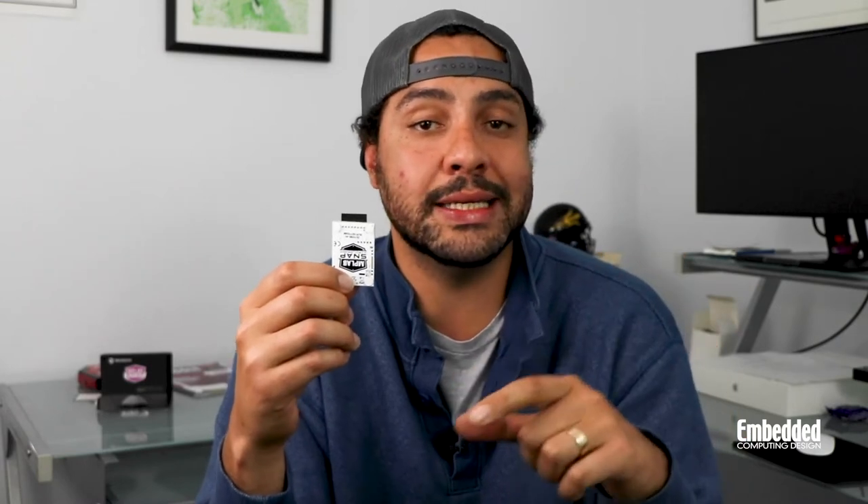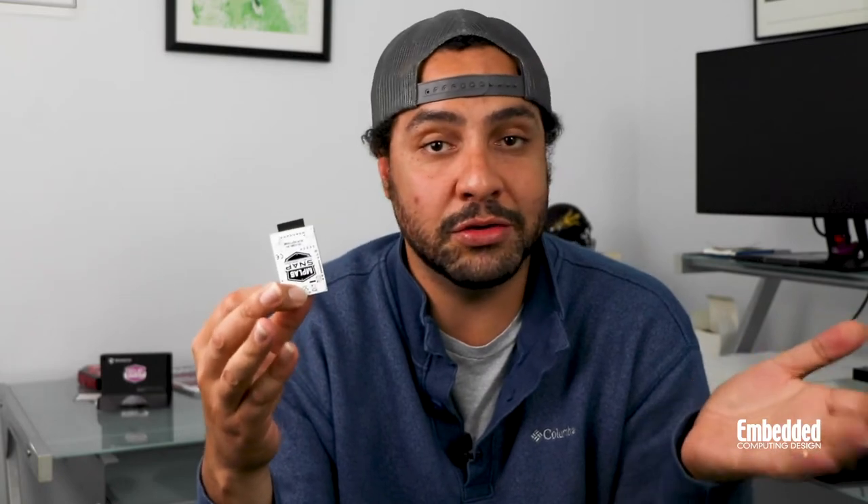On that note, here's a tip: if you use the coupon code EOY2019DT, you can get a 25% discount on MPLAB Code Coverage. But of course, you have to use it by the end of the year — December 31st, 2019.